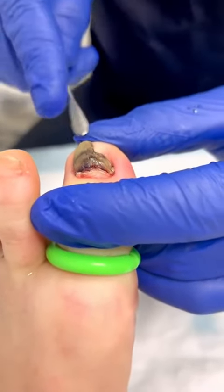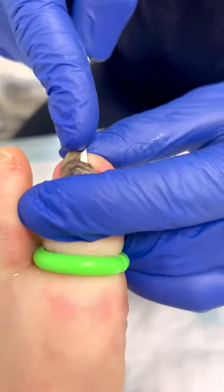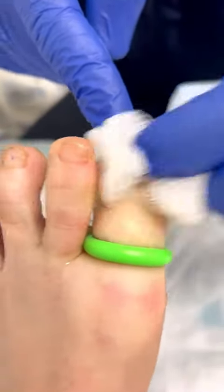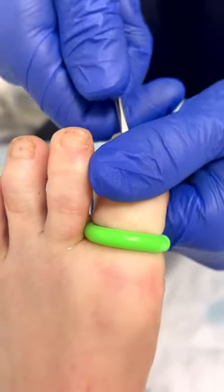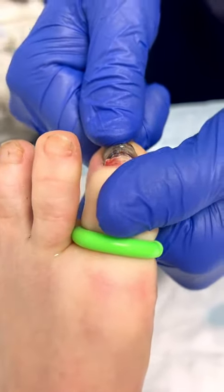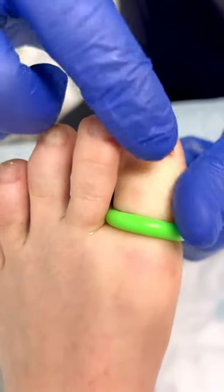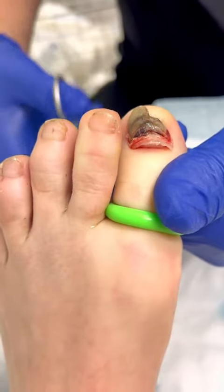Now that we've got the top loose, we go underneath. And once the freer is under, now that we've loosened everything up, we do this little maneuver where we literally just pop the nail. The nail pops, and then the only thing that typically attaches is the very tip of the nail.